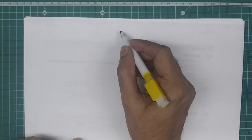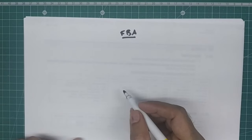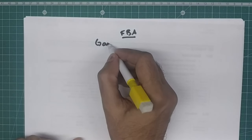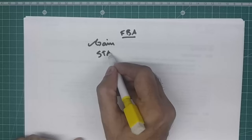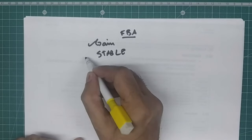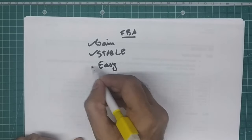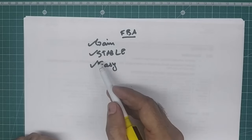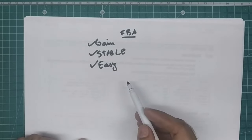Feedback amplifiers are a very marvelous but fairly simple electronic circuit. Their advantage over regular amplifiers is that the gain is predictable — the gain is known. They are very stable, they do not oscillate unlike other amplifiers, they are easy to build. But there is a challenge: they need to be terminated properly, and we'll see why that matters soon.